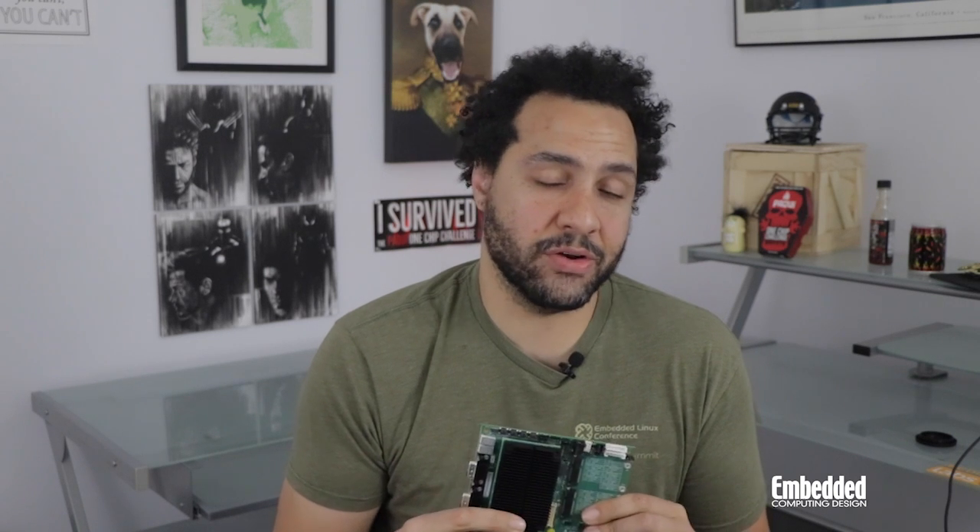The kit works with Windows 10, Linux, and Ubuntu operating systems, which gives you the flexibility to work in your preferred environment. So if you're looking for a rugged, fanless, standards-based Starter Kit to kickstart your industrial system prototyping, you should check out ADLINK's ComExpress Type 10 Elkhart Lake Development Kit.